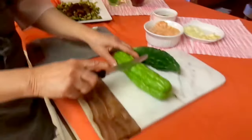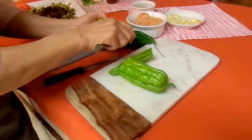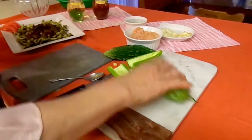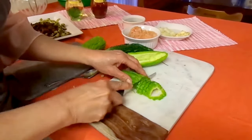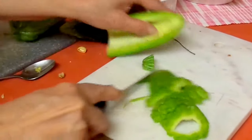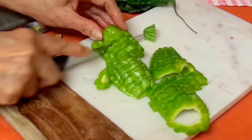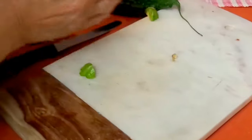First, as we talked about before, we cut the bitter melon in half. Then we have to squeeze or scoop out the white parts with the seeds, and slice it as you wish — thicker or thinner. As you can see, we have to be very careful with these seeds. These seeds have nothing left inside.